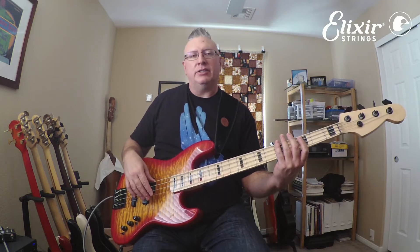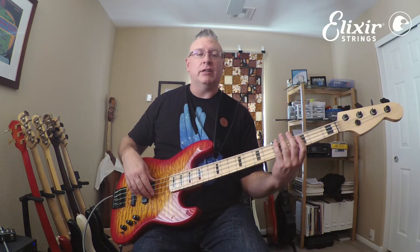Then I was adding a C note, which is the third fret of the A string. I was pushing down the C note with my index finger on the third fret of the A string and plucking it with my first finger on my right hand, like this.